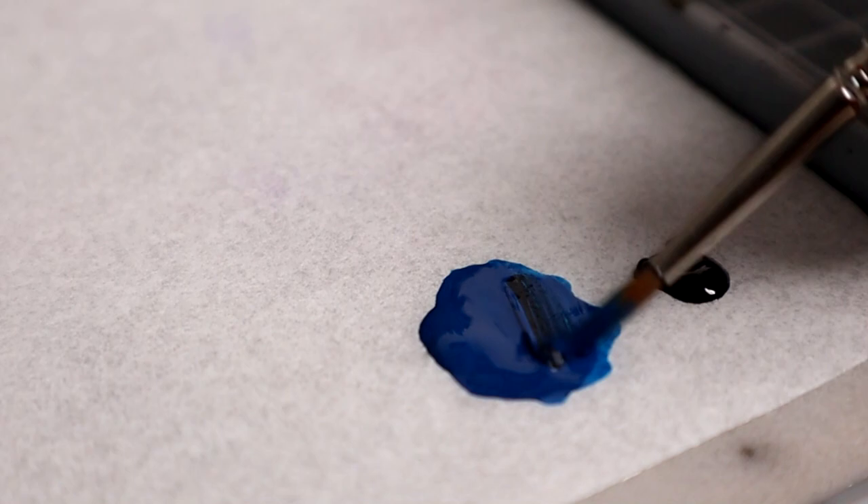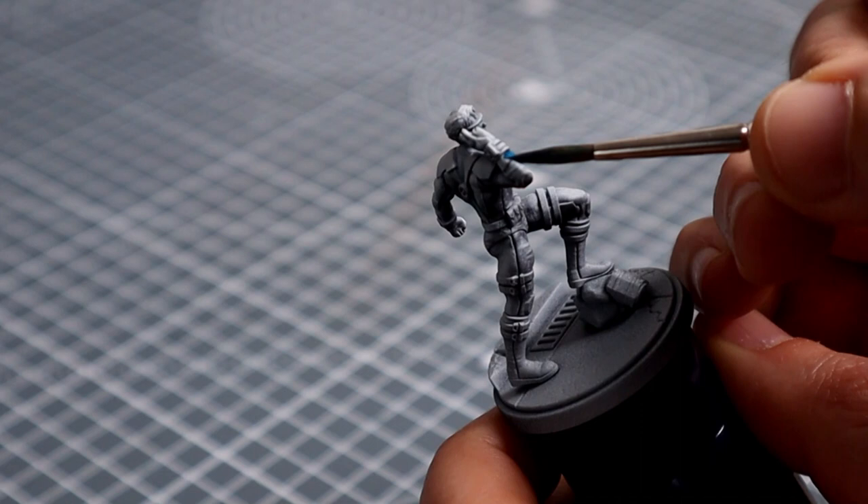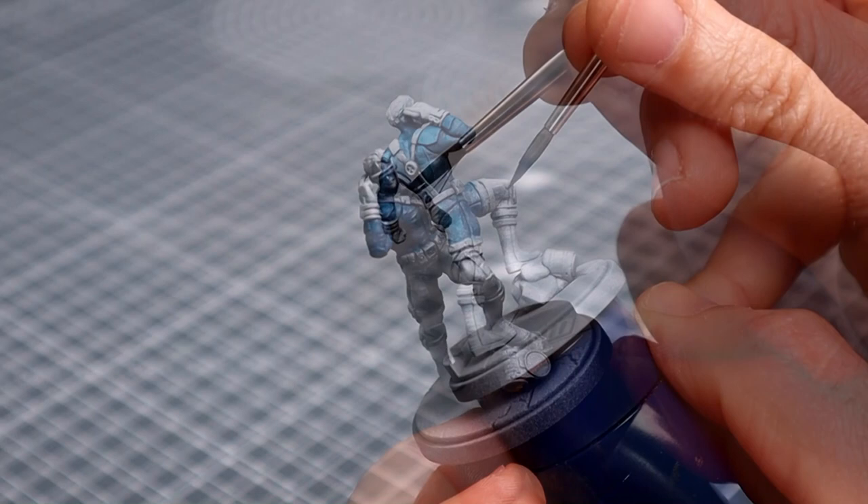Now let's crack on with some base coats. Kicking things off with the blue suit, I'll be using Skylcolors Navy Blue desaturated with a little black, thinning it a touch to get a nice smooth coverage. Apologies if it's a tad dark — I had the light in the wrong place but soon twigged my error. As always, we'll be applying a couple of thin coats here.